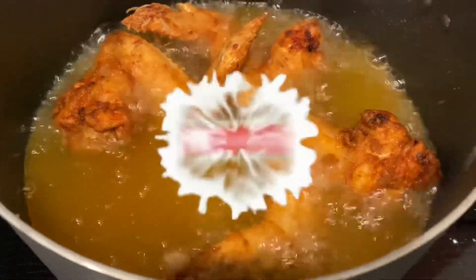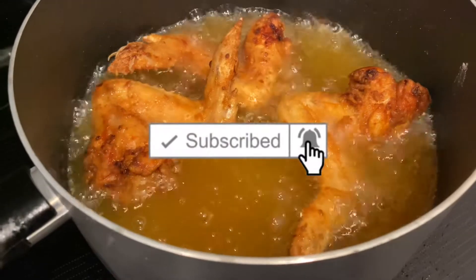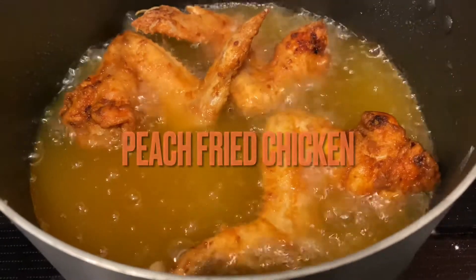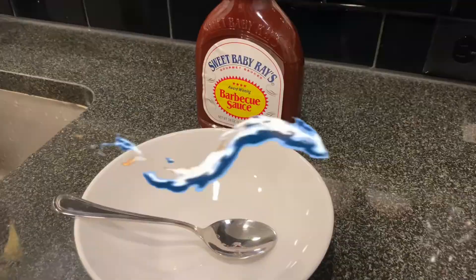What's up guys, this is your girl Diamond Reesey and I'm back with another video. Today I am teaching you how to make peach fried chicken. First thing you will need is a clean bowl and your barbecue sauce.